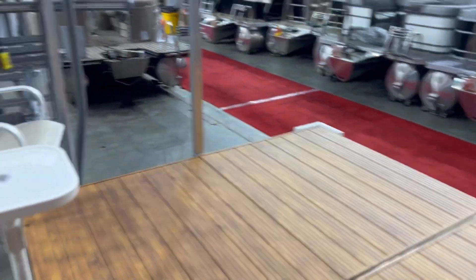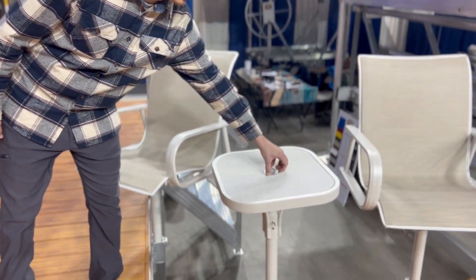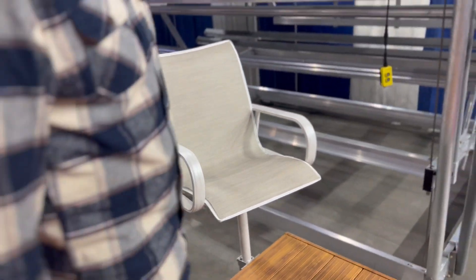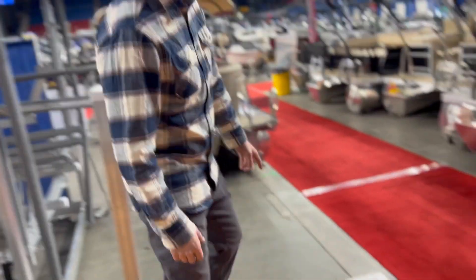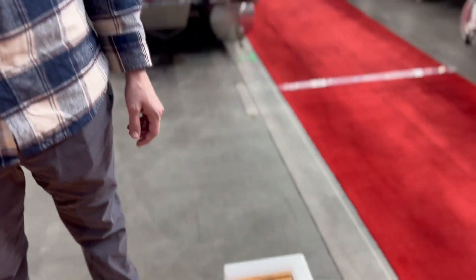We have swivel chairs with a table. You can also add an umbrella, flag, flag posts, anything like that. We can also add a bench here as well. As you can see, we have corner bumpers too so you're not nicking up the surf boat or your pontoon.